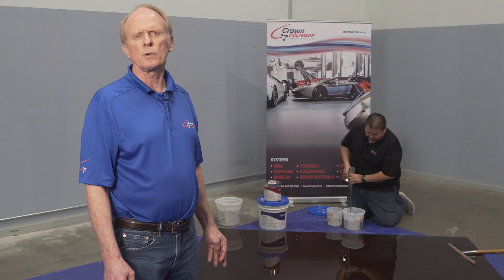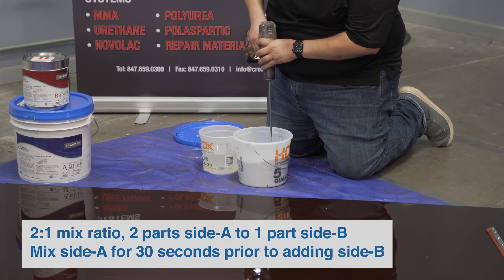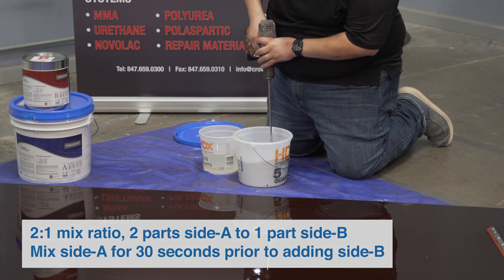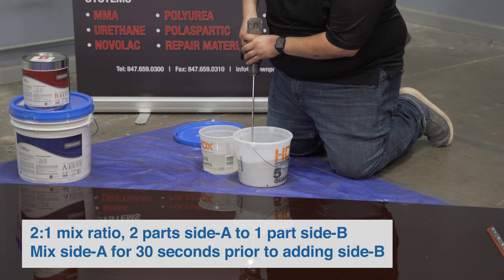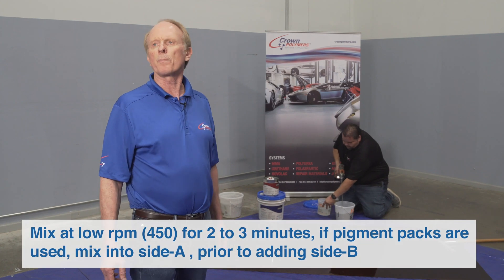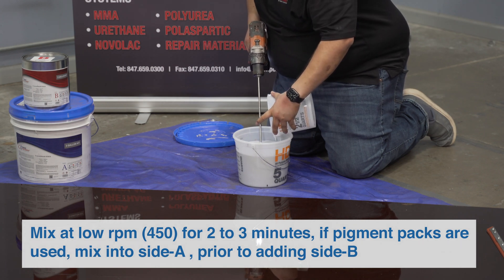The Crown Shield 320 epoxy has a two-to-one mix ratio — two parts A to one part B. Mix component A for about 30 seconds, especially for the pre-pigmented A, prior to adding the B component. Mix at about 450 RPMs for two to three minutes. If pigment packs are used, mix them into the A prior to adding the B.